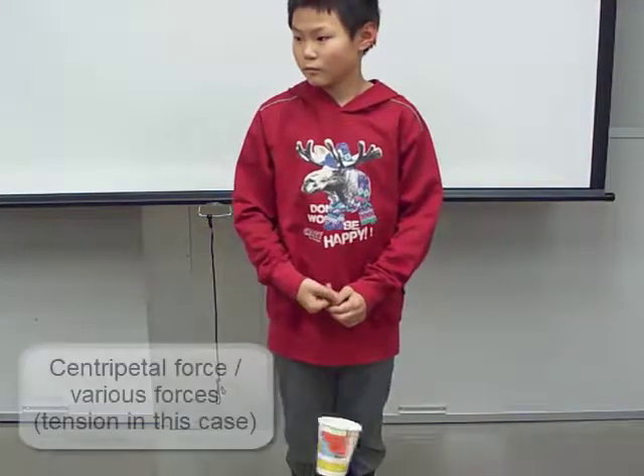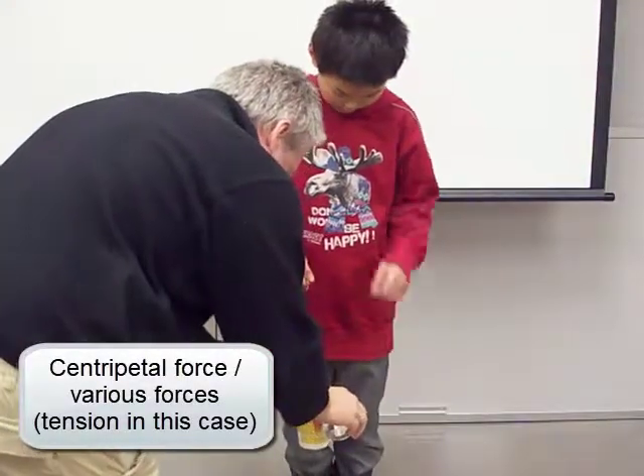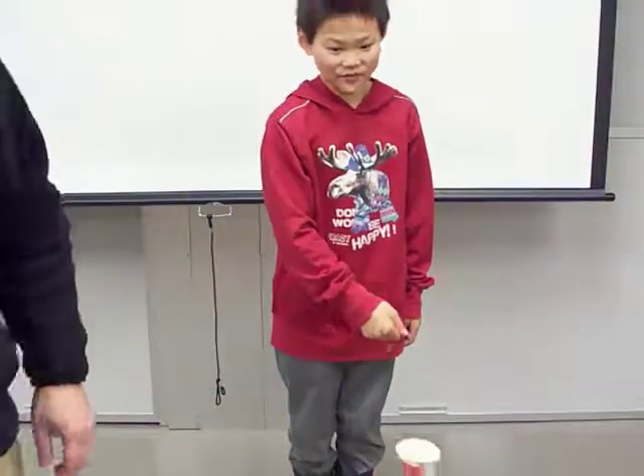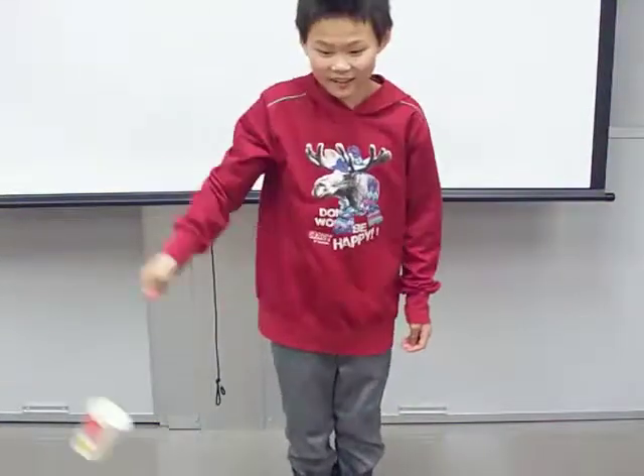The water in the swirling cup is changing direction, always being pushed towards the center of the swing. Thus the centripetal force must be present, provided by the support force of the cup's bottom. Without a bottom, the water would spray tangentially due to its inertia.